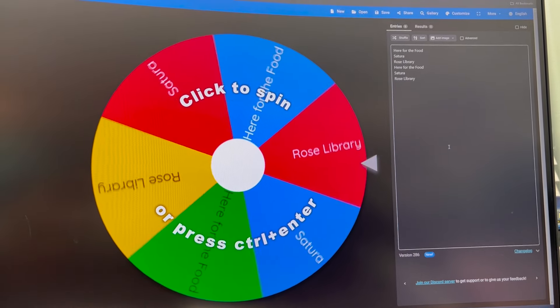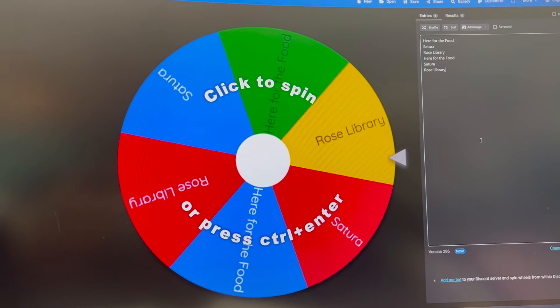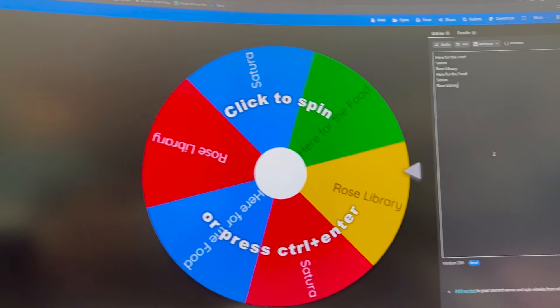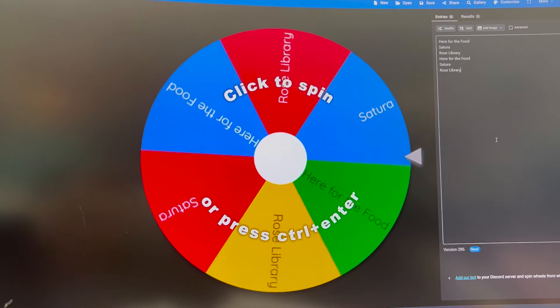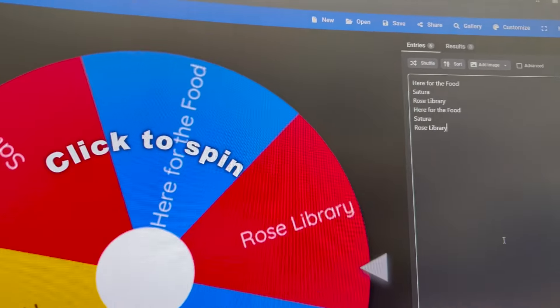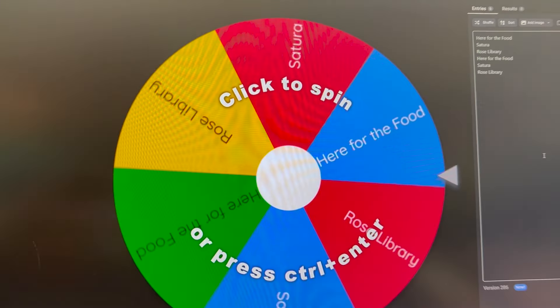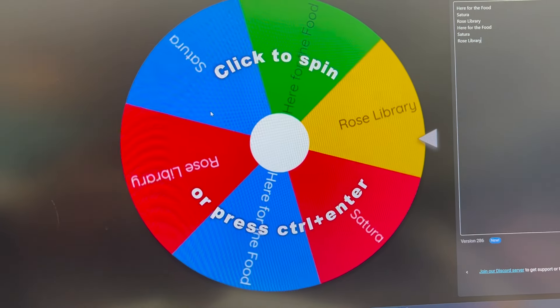Okay, it's still Monday, but I finished my section, so I thought I'd spin to see what I'm going to do next. I usually spin on my phone, but I thought I'd record it on my computer screen so you guys could see what it looks like. I have entered everything twice, just because it makes it more interesting on the wheel. So let's spin and see what we get.